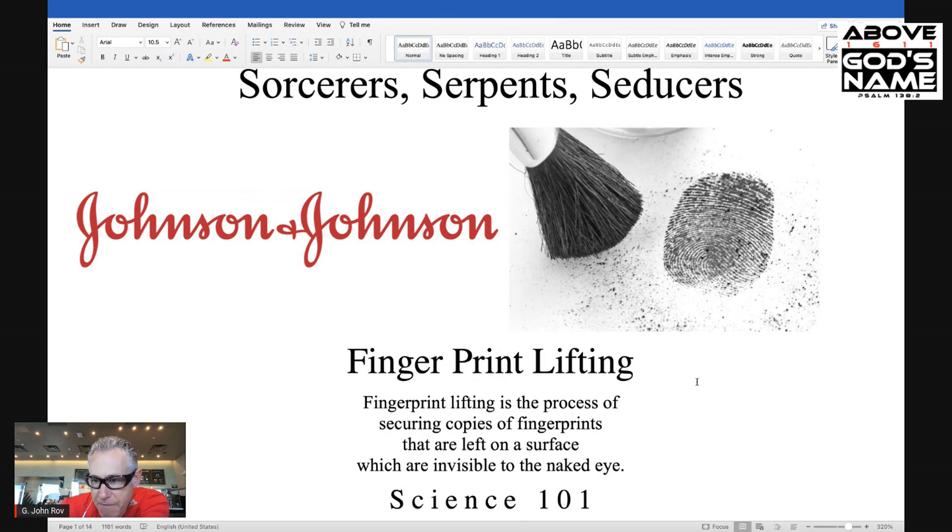Fingerprint lifting. What is fingerprint lifting? Fingerprint lifting is the process of securing copies of fingerprints that are left on a surface, which are invisible to the naked eye.